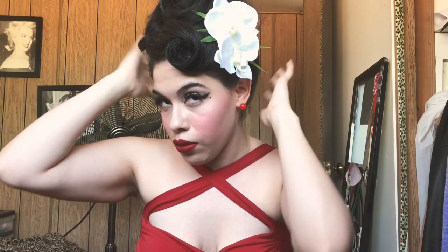I just basically set my hair. I didn't sleep with the rollers on tonight — I'm gonna be setting my hair with these. If you wanna keep watching, stay tuned.